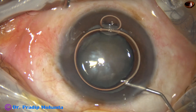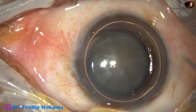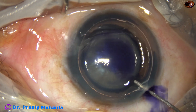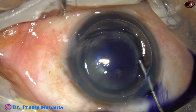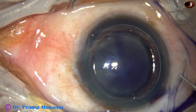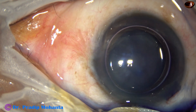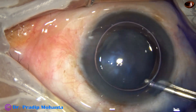This is an air bubble filling up the anterior chamber. Beneath this air bubble, trypan blue dye is used to stain the anterior capsule. The dye must touch all parts of the anterior capsule. This is adrenaline and now the dye is washed out.